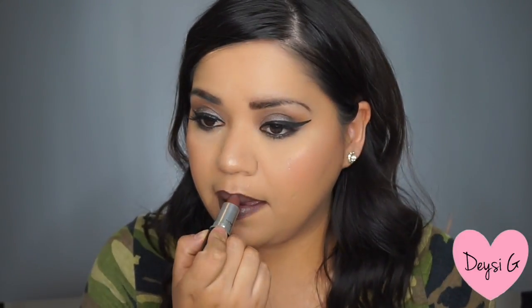For my lips, I do a combination of lipsticks. I use Chestnut from MAC to trace my lips, and then I go with Stone, which is a dark gray or dark brown with gray color. This makes a perfect combination for grayish tones.